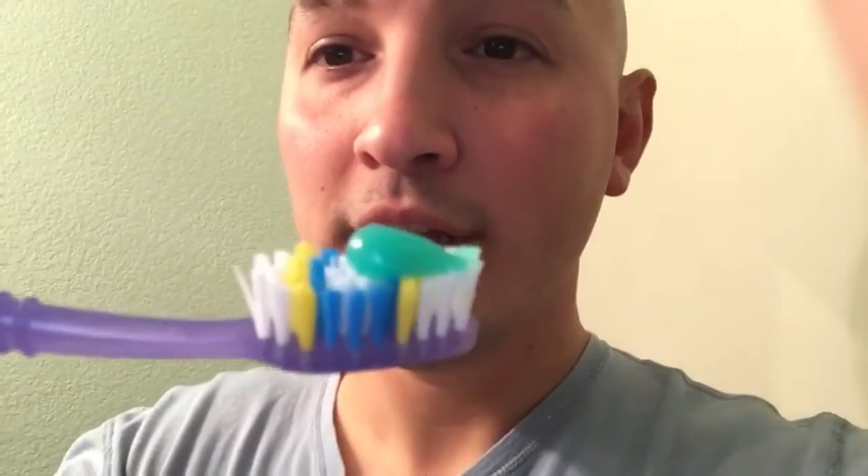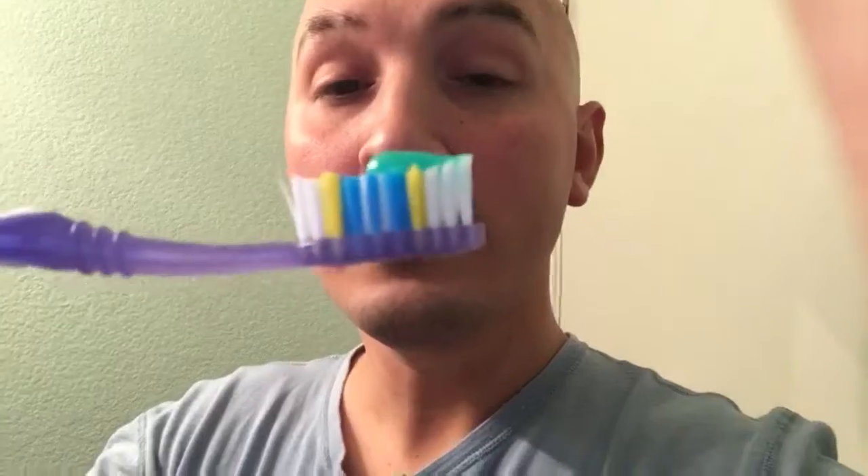Hello, it's Luis. I wanted to show everyone how to properly brush your teeth. Right here I have a toothbrush — this is actually a Colgate toothbrush. I really recommend them because the bristles are nice and firm but not too hard, so they're very gentle on my teeth.